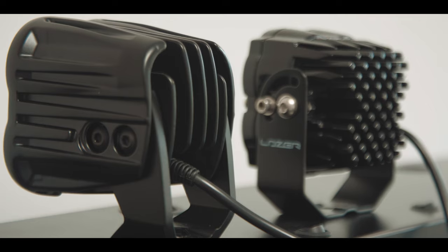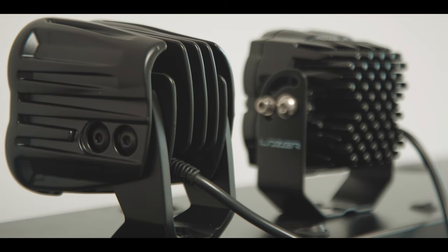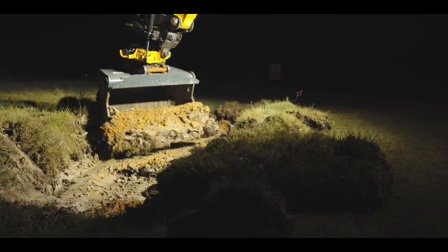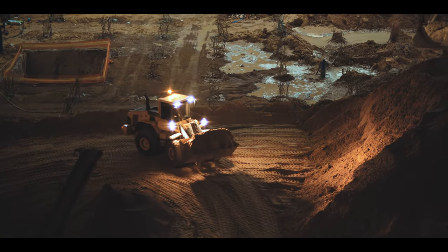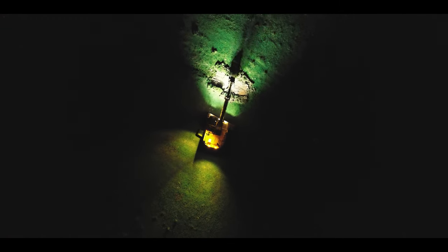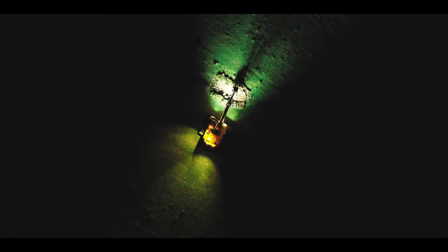Additionally, the heat sink is larger than our normal Utility 80. That additional size gives us the ability to run at 100% at room temperature. So if the customer needs full illumination, this product will be able to give it to them.